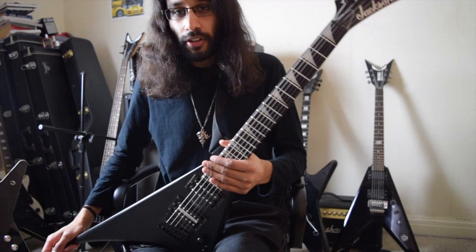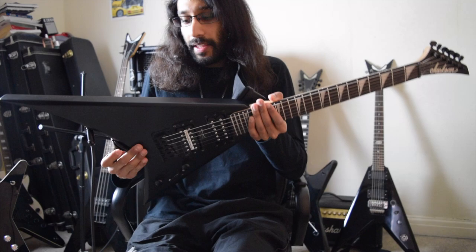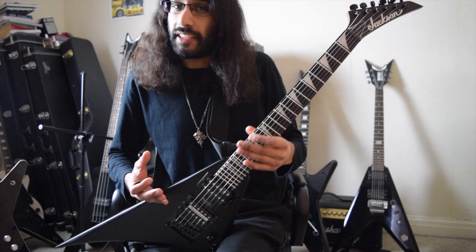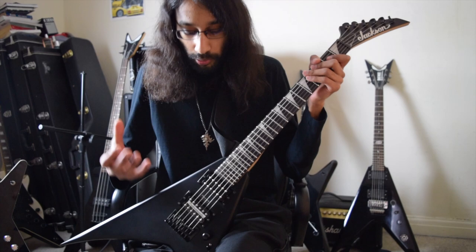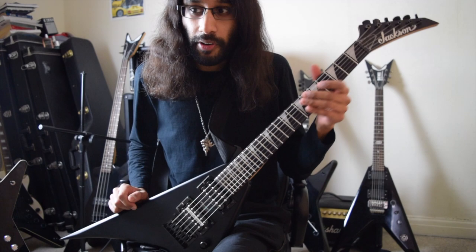So now, the main crux of the video — why I have a Jackson instead of a new Dean. First of all, the size. The Minion series of Jacksons are fantastic. I've played the normal — I think it's a Soloist — Minion, and I was really impressed with not only the playability but also the specs of the guitar. You'd never really find a guitar in this price range with 24 frets.